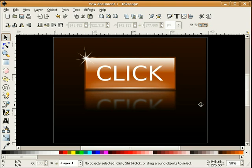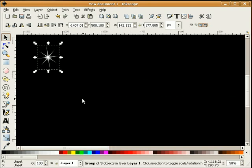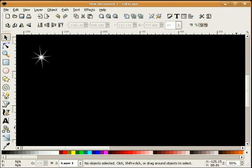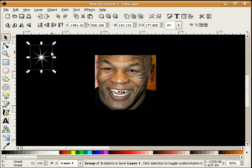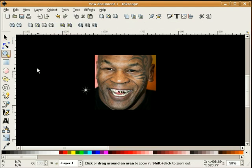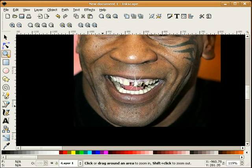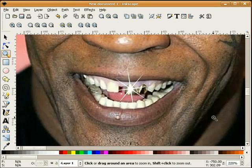There are plenty of other things you can do with sparkles. For example, you can use sparkles as stars if you're making some type of a sky theme. Or we can duplicate this and add it to pictures. So if we bring in a picture into Inkscape, we can make this just a little bit smaller, make sure it's to the top, zoom in — and we can put that right on that gold tooth on Mike Tyson. Now that is classy right there.